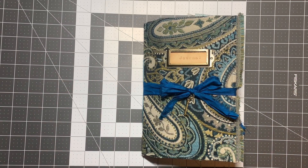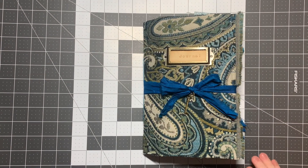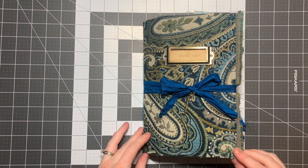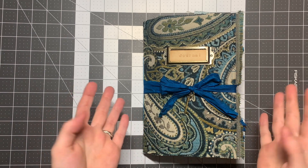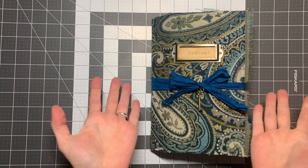Hello everybody, welcome back to my channel. I have finally finished my blue journal that I've been working on for quite a while, and today I'm finally going to film the flip through. I know some of you have been waiting for it, so here it is.